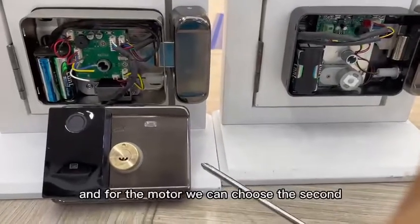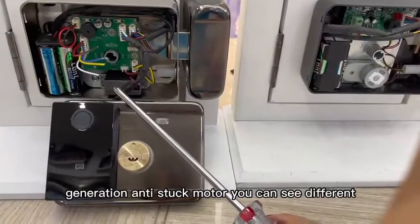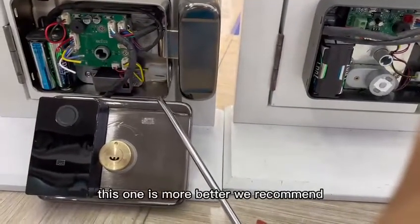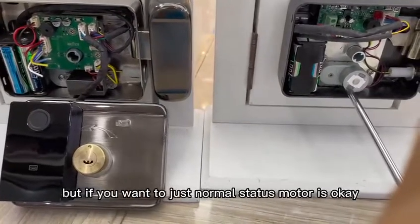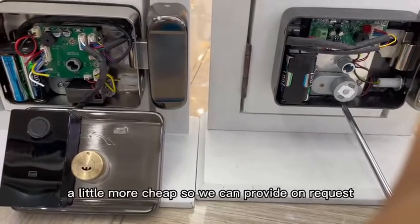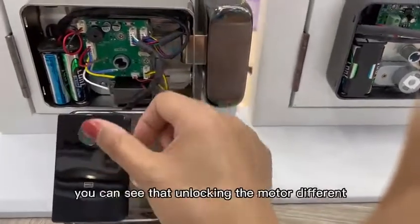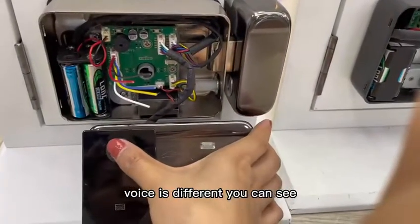For the model, you can choose the second-generation anti-stark model — you can see it's different from the normal model. We recommend the anti-stark model at this moment. However, if you want the standard normal model, it's okay too, as it costs a little less. We can provide on request. You can hear the unlocking motor sound is different.